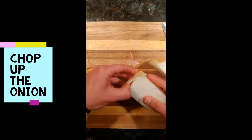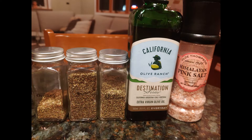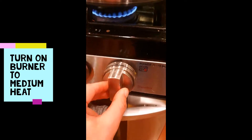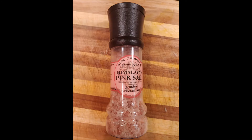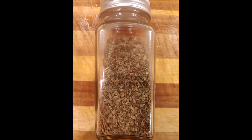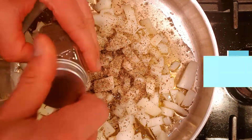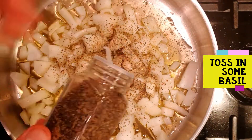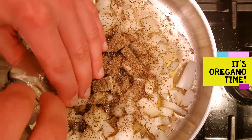Now it's time to chop up that sweet onion. Next up, we're going to drizzle some olive oil into a frying pan and put it on medium heat. Add the cut-up onions to the frying pan and mix it up. Now add a couple grains of Himalayan pink salt, then some Italian seasoning, then the basil.